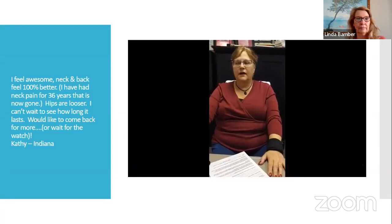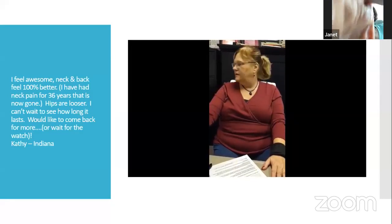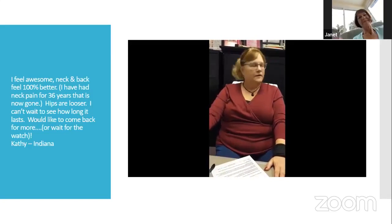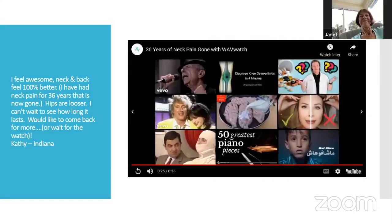Here is his wife's testimony. She had a condition for about 36 years. She had the watch on for maybe 20 minutes, and the neck twist kind of released itself when she moved it. She hadn't been able to move her neck like that since she had her first child — she knew exactly how long she had had it and what started it. We were just playing neck pain on that one. It was a husband and wife testimony.